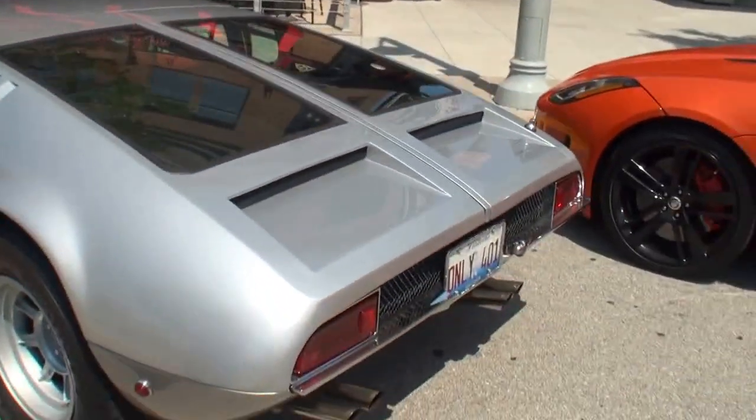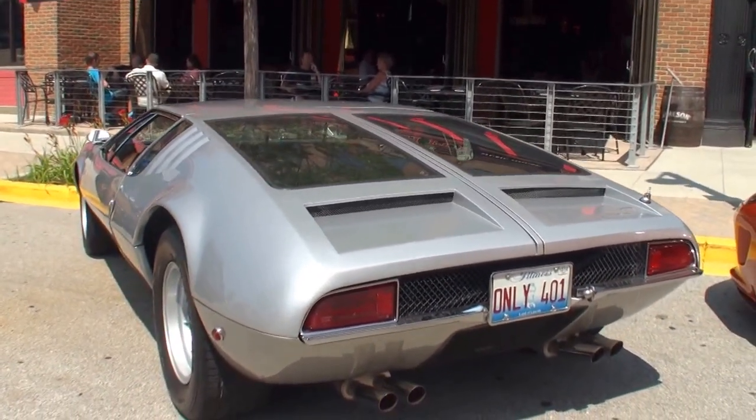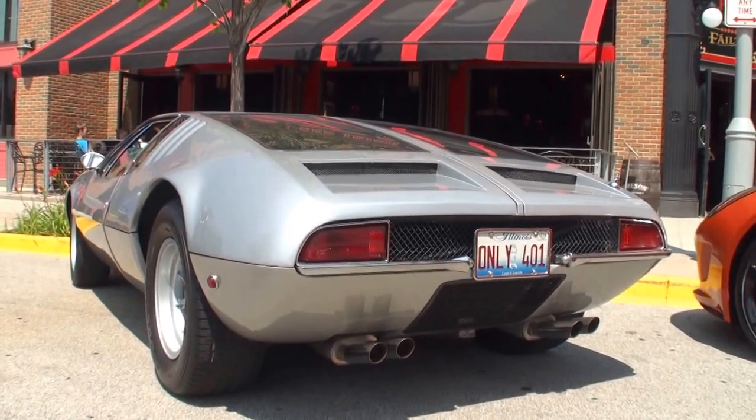I'm Lou, welcome to another episode of My Car Story. I'm here with Daryl Adams. Let me grab the camera. Thank you, Carla. Come on up for a second — what do we have here today? It's a 1969 De Tomaso Mangusta.